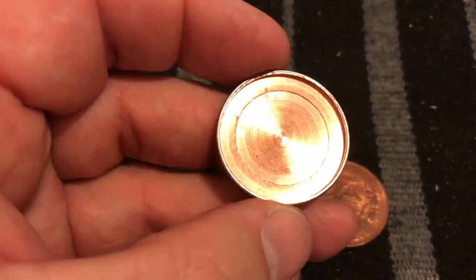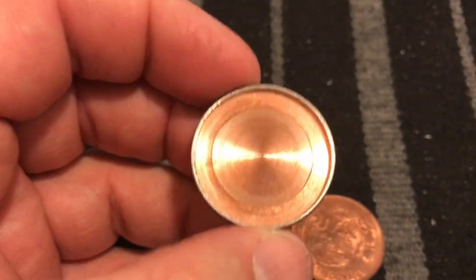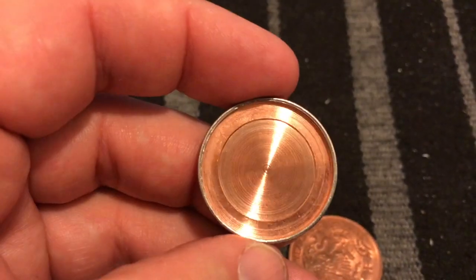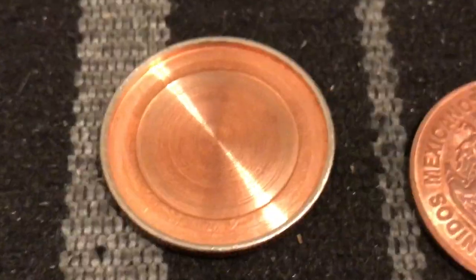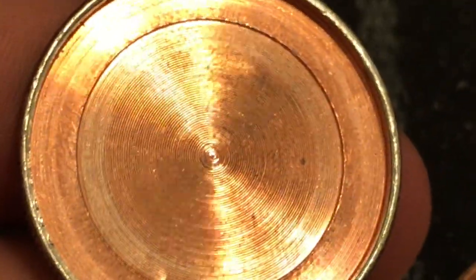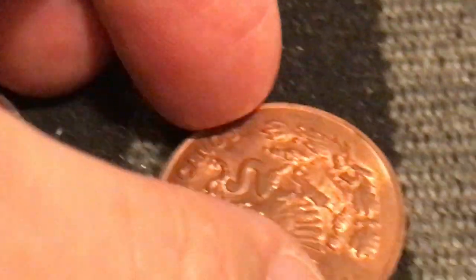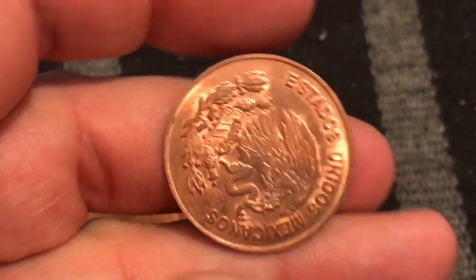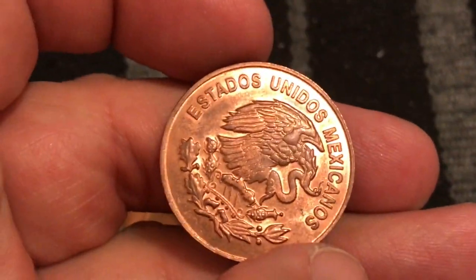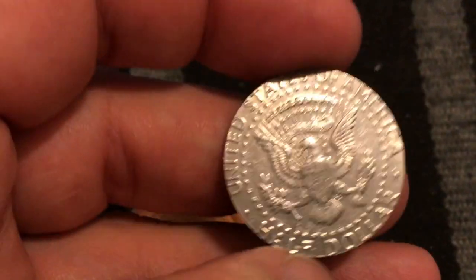This time there was nothing in it, but sometimes you can actually find things hidden inside. We've actually found a combination to a safe inside one of these. You can see the marks inside where they just lathed it out — they scoop out the insides with a machine. You can see the little spinning marks inside there, and on this side of the coin it is a Mexican half dollar.